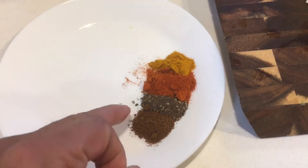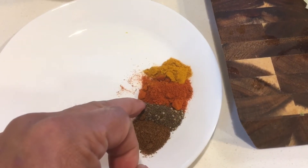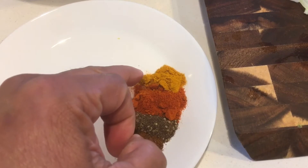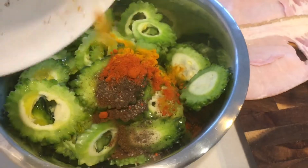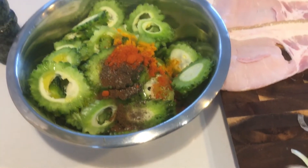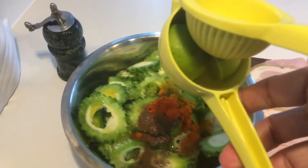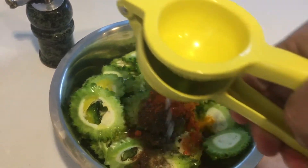I have two tablespoons of olive oil, then cumin powder — roasted cumin powder, half a teaspoon — crushed pepper half a teaspoon, three-quarter teaspoon of Kashmiri chili powder, and half a teaspoon of turmeric powder. We'll mix all of these together.